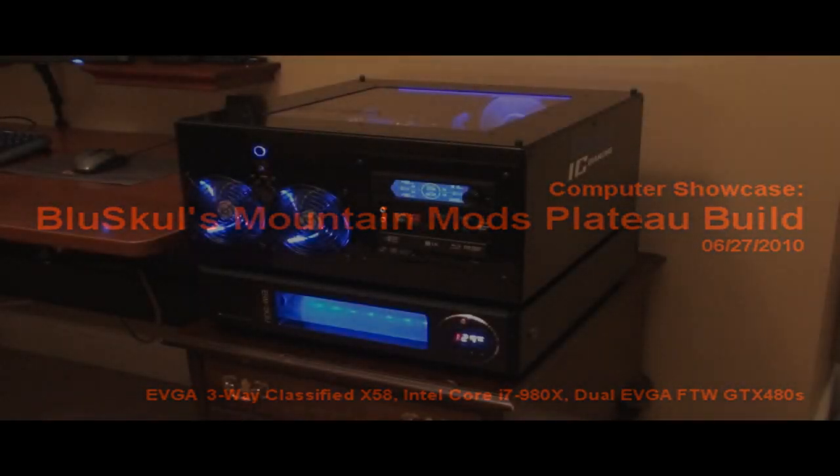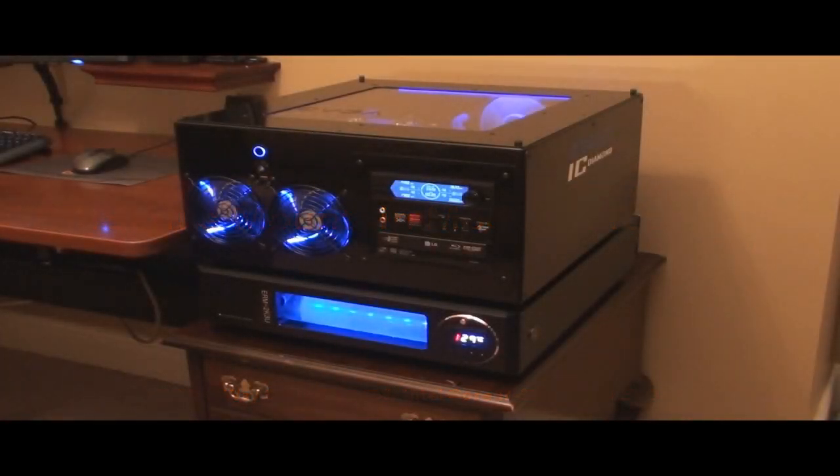Hey, this is Truby's friend Bill, Steamed Handle, Blue Skull. What I wanted to do is another computer showcase, since you did get a sneak peek of my computer last week when we had our mini LAN party over at Truby's house. He kind of just did an overall quick view of my computer. What I'm going to do now is more like what Truby did with his computer — give you a good look at all the hardware I have and some of the modifications I did to the case and the computer in general.